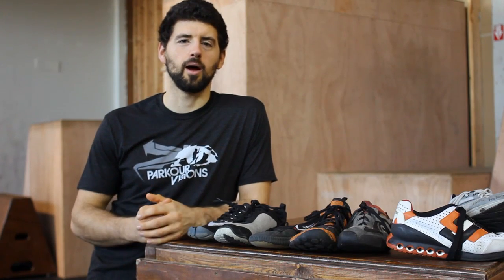Hey guys, this is Ray Kelly from Parkour Visions. I'm the head coach here, and I'm here today to talk about barefoot training and parkour.